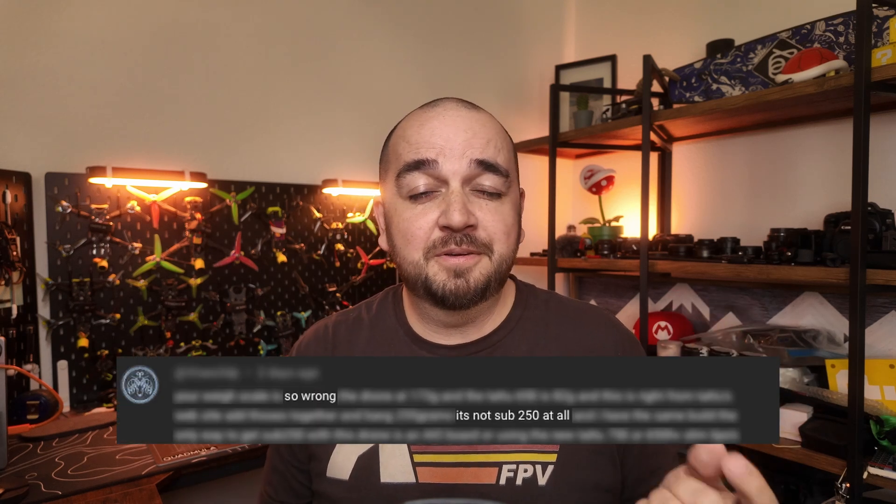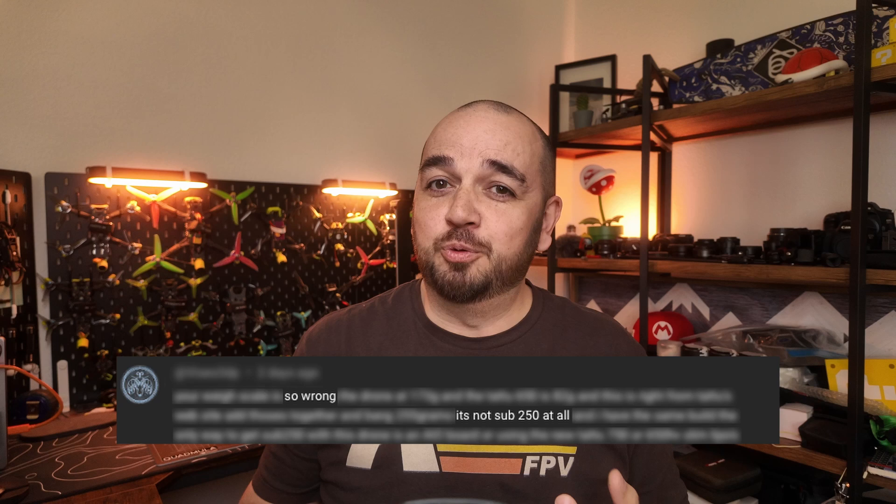However, these comments are fine. You're not telling me something I don't already know, and this isn't what I'm addressing in this video today. Say what you like about my flying, but questioning the honesty and integrity of my builds — that's where I have to draw the line.